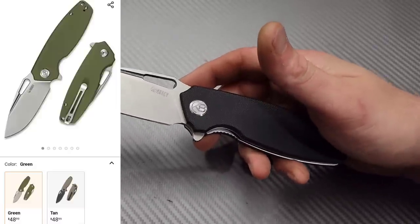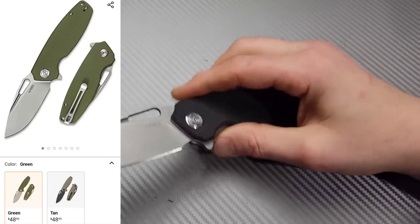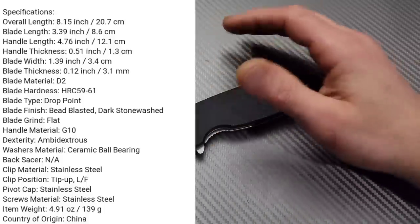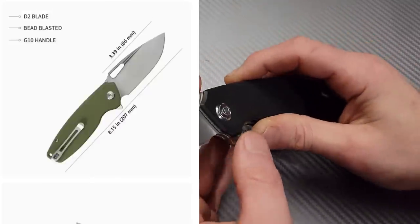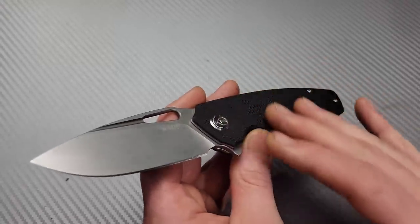Bang Neves Knives, I'm Jared and we have a full Kubi review. This is one that has been very impressive to me and we're going to get into sharpening Kubi's D2, the cutting performance, blade geometry, and all the good stuff.